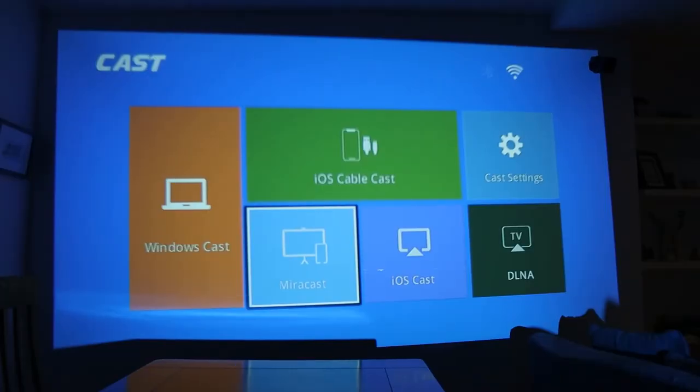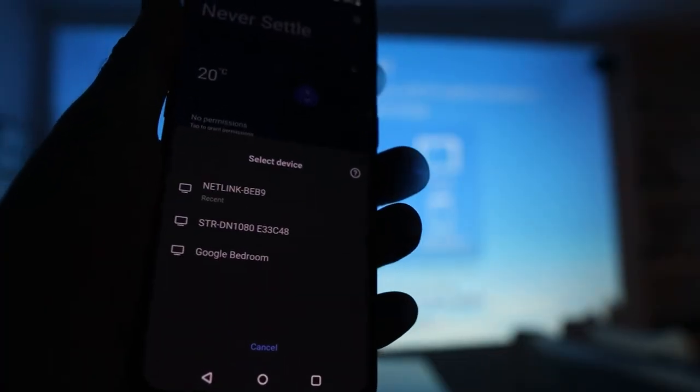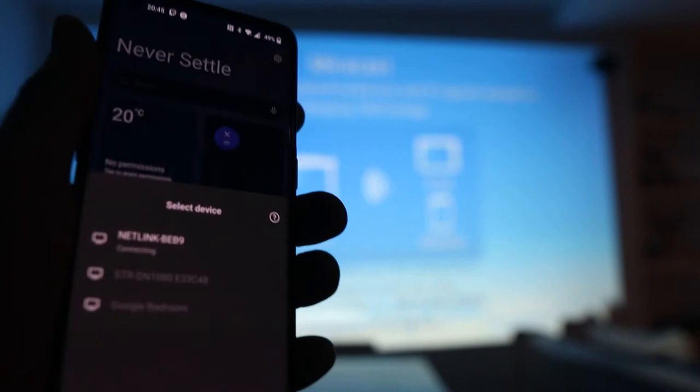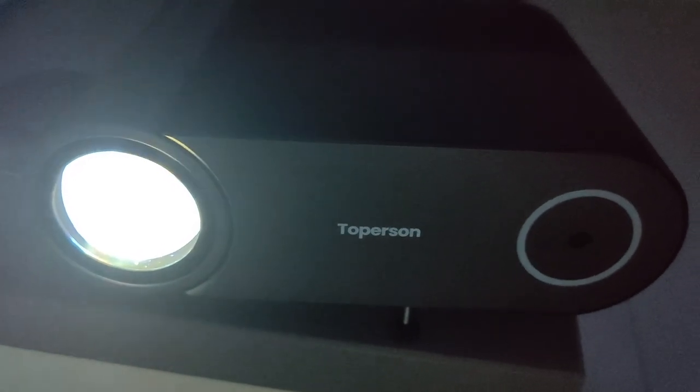There is a speaker built in and it also has casting options, but I ran into a problem with these. I'm on Android with a OnePlus 9 Pro that has casting built in — it could detect the device once on my Wi-Fi network, but when I tried to connect nothing actually happened. On the projector you can see it says 'connection in progress, group created' and then nothing was projected. I only tried it with my OnePlus, so perhaps it's the phone rather than the projector.